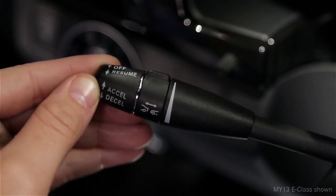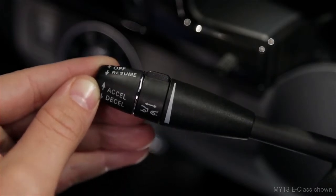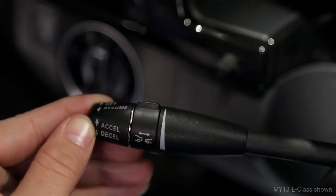In either direction, moving the lever to the resistance point changes your speed by one mile per hour. Pushing it past the resistance point changes your setting to the next 5 mile per hour increment up or down.